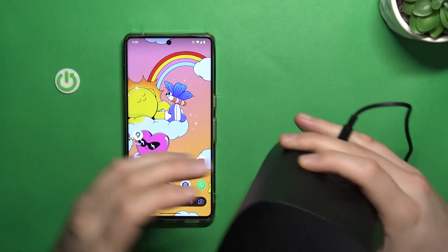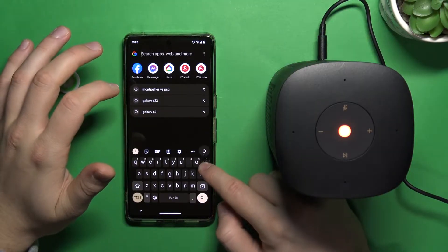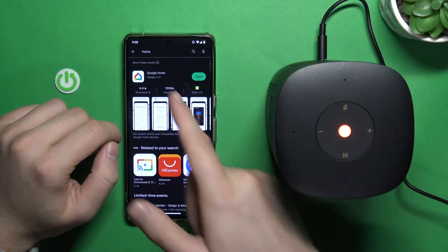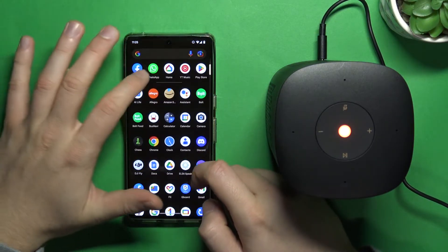We are going to do it using the Google Home application. First of all, I recommend you go to the Play Store, search for 'Home', and just be sure that you update the Google Home application. Then you can open this application.